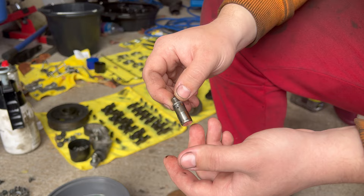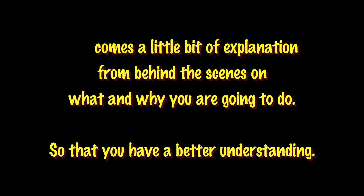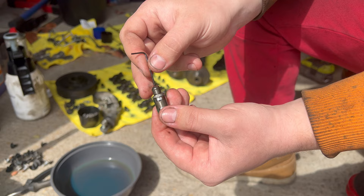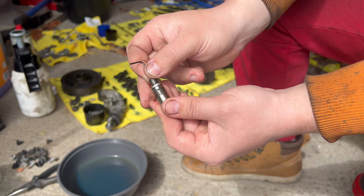Grab a round bar — in my case I'm going to use an allen key, or hex key, whichever you prefer to call it. It has to be one millimeter to fit into the top hole. Without it you can't press the lifter at all, but once you insert it and hold it together you can press it. Now I'm going to submerge it into diesel to clean the contamination out of it.